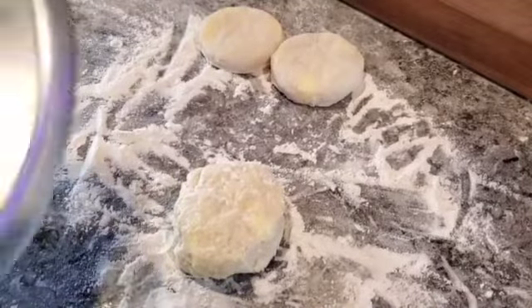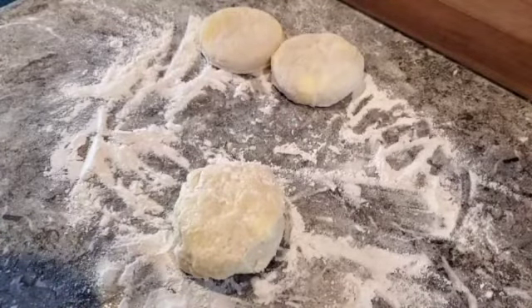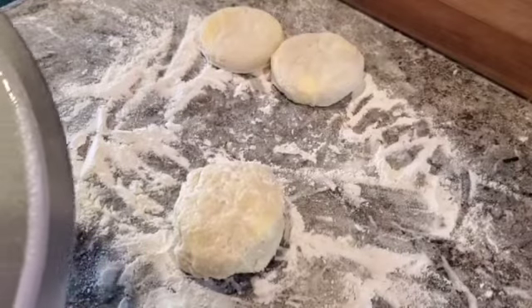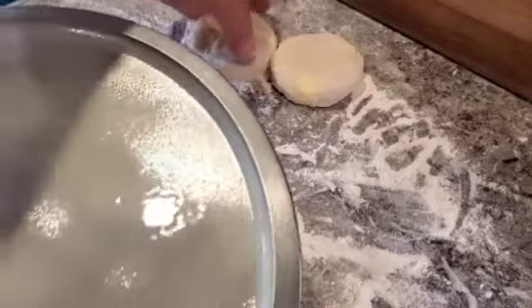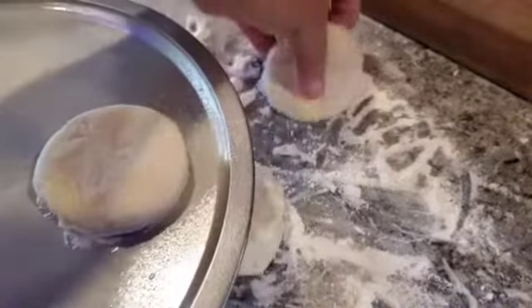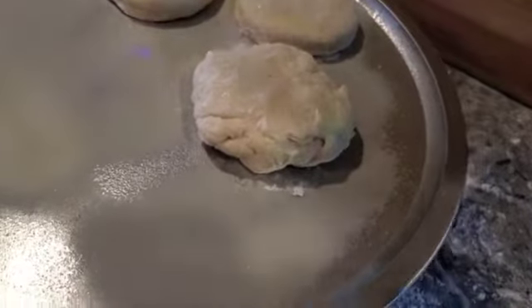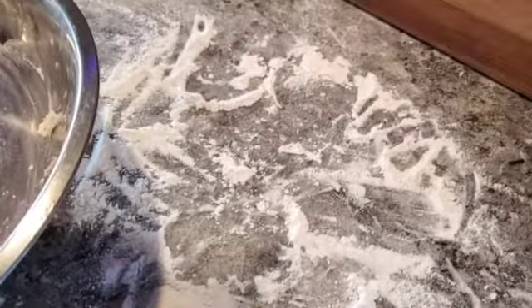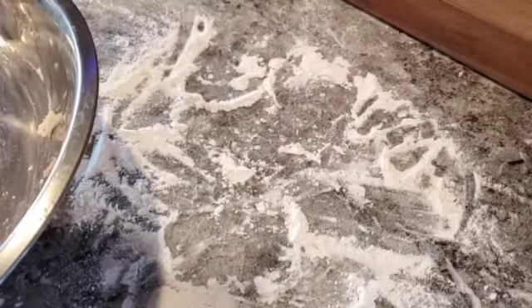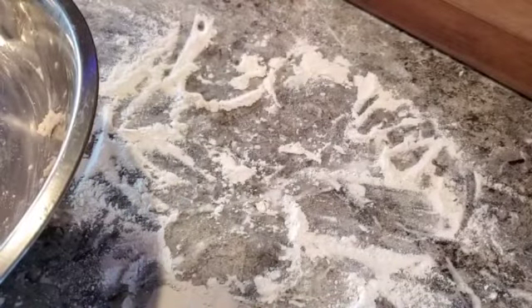We've got a standard baking sheet here — you can use cast iron or whatever you like, but this is just to show the product. If we're making a whole mess of them we could use a big cast iron skillet. Since the Pioneer made such an underwhelming amount of biscuits, we're going to go ahead and also do the Morrison here and compare the two right on this first video of Biscuitology.